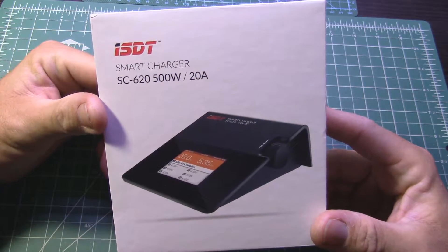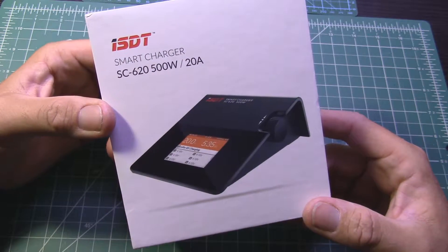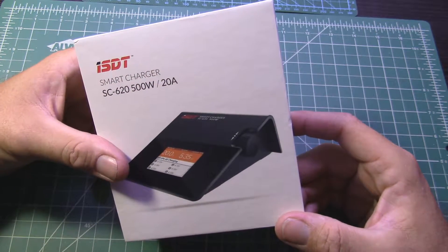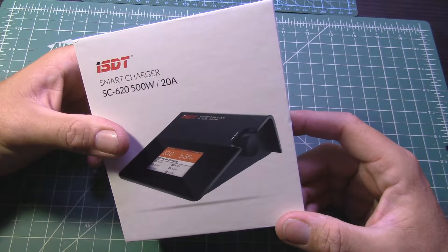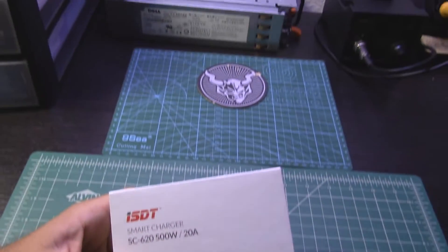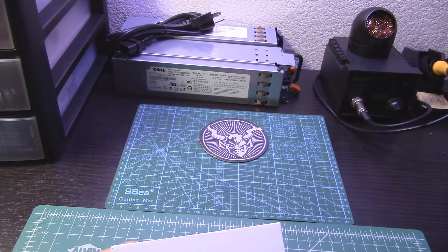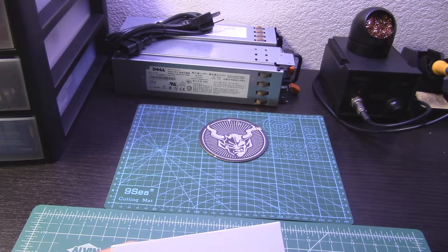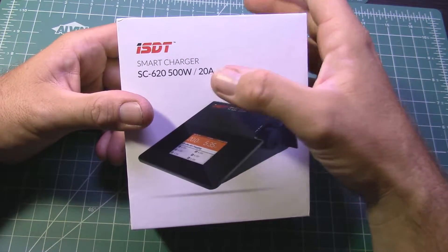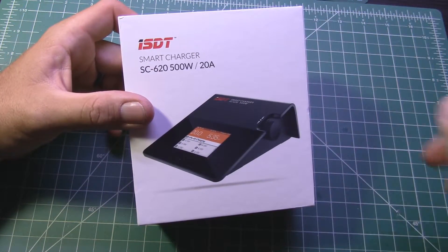I went with the ISDT smart charger — it's the SC-620, 500 watt, 20 amp. Honestly, is it going to put out 20 amps of charging? Only if you are feeding it a lot of power, which I do plan to do. I picked up a couple of server power supplies, so I'll get those wired up together so they can do a 24-volt output, and by supplying that much power to the charger I should be able to get a full 20 amps of charging.